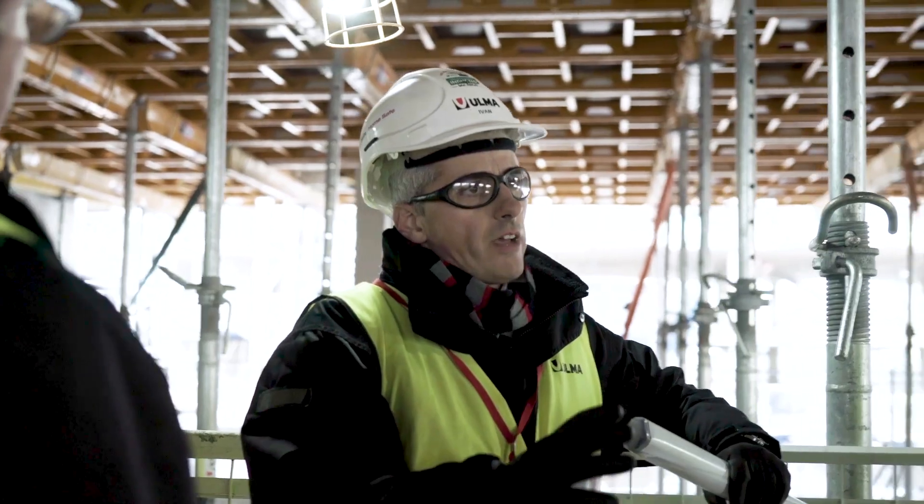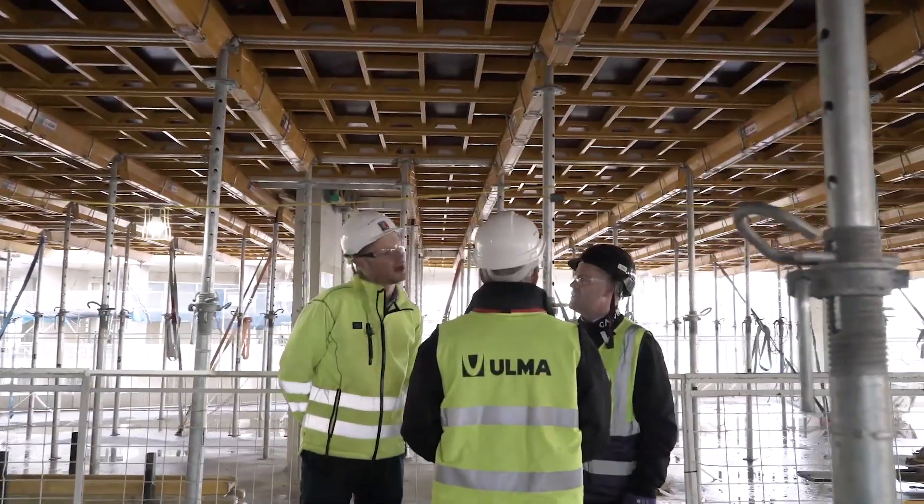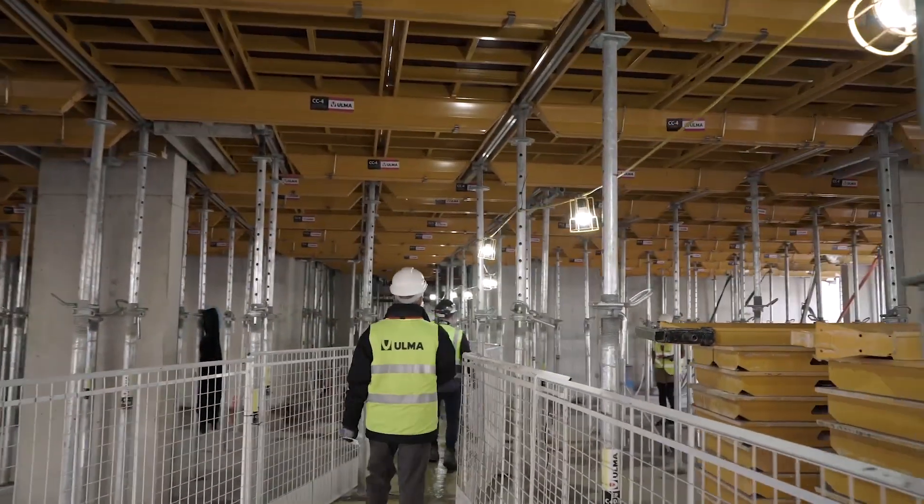In regards to speed and ease of construction it's very good. I always find the fewer components something has the better, and this probably has, from a panelised system, the least components I've seen. In regards to health and safety, I'd say it's definitely at the forefront of all the leading formwork designers and manufacturers.